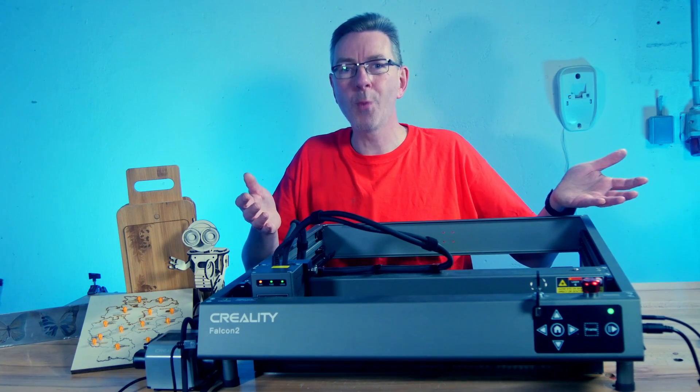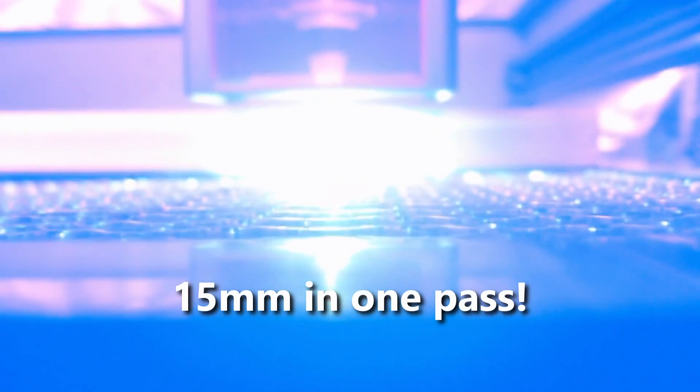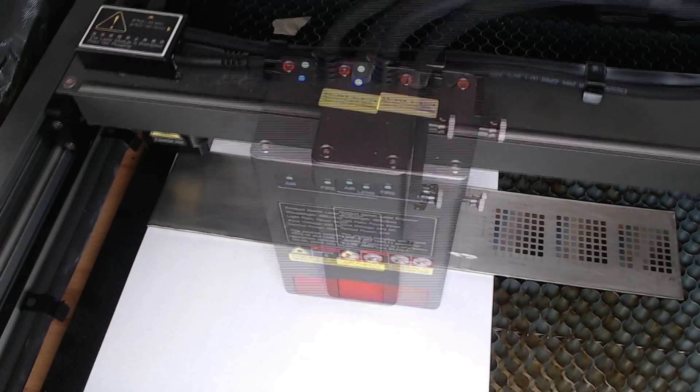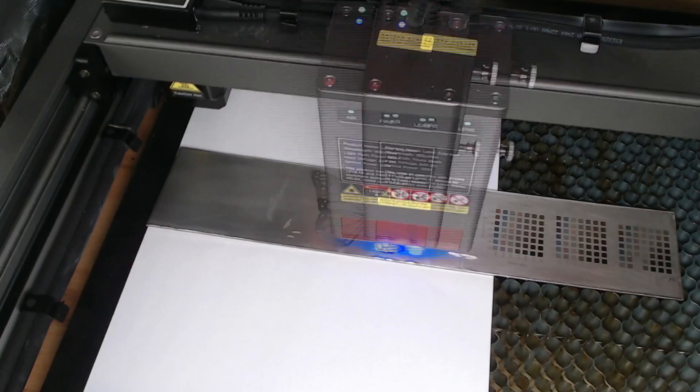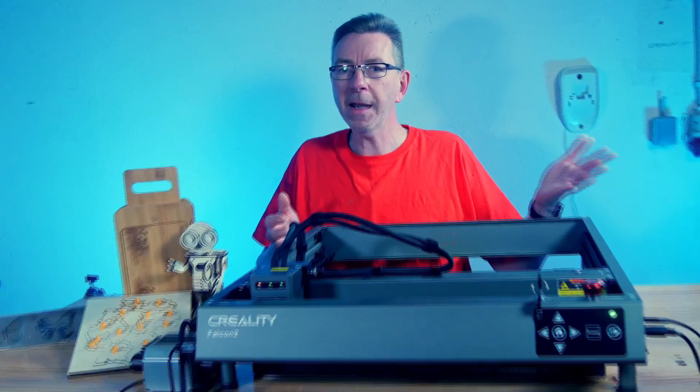This is the Creality Falcon 2 22W laser engraver, which is advertised to cut through a 15mm wooden board in just one pass and also can engrave color images on stainless steel. But its features and capabilities go far beyond this. I invite you to see me take that challenge and more.